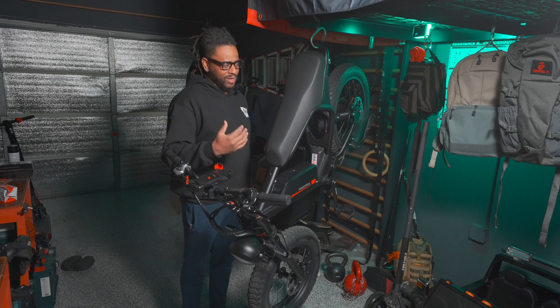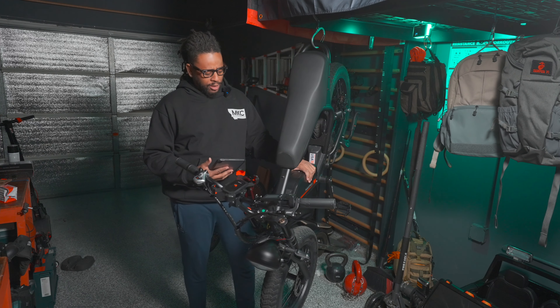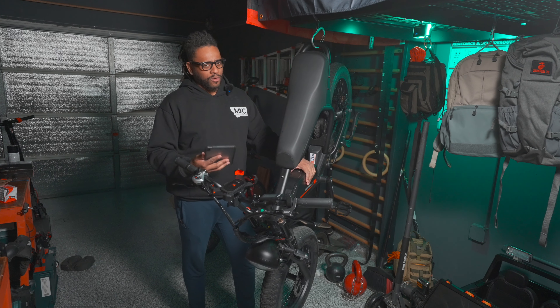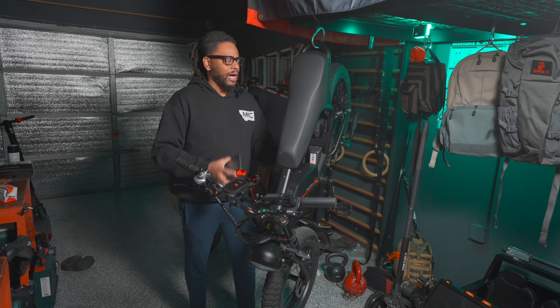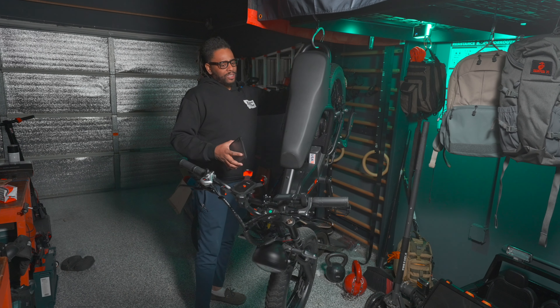Macfox sent this to me for the purposes of making a bug out idea type of video. No money exchanged hands, they're not paying me anything. I get to keep the bike, but they don't get to see the video before you guys — they're seeing it at the same time you are.